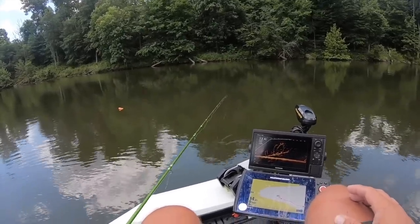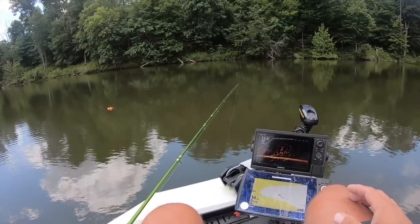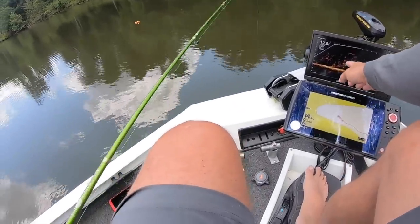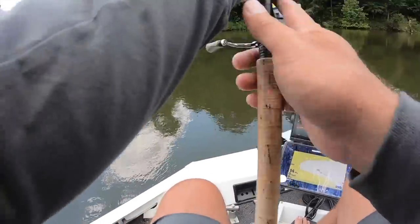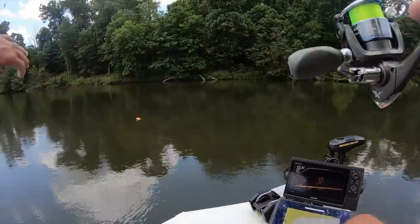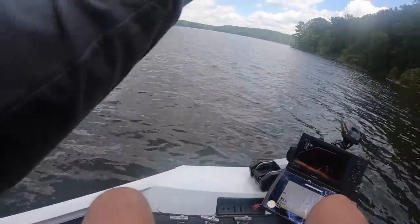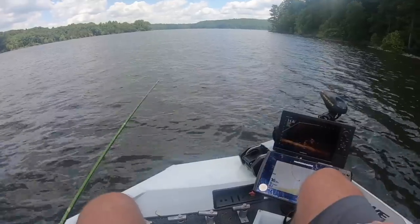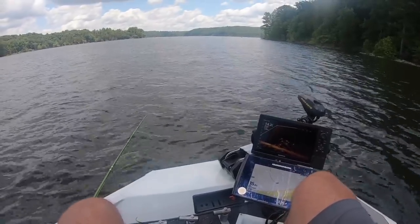There I am — see all those fish following it. I am right on top of those fish now. I just yanked it up, there it comes down. I think I lost my minnow — dang it.